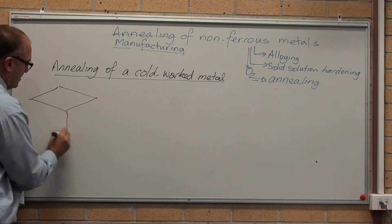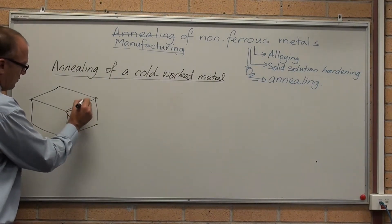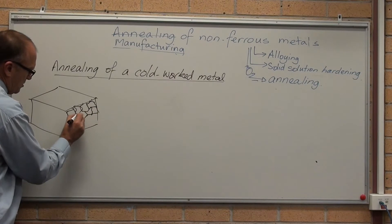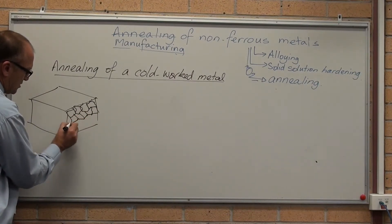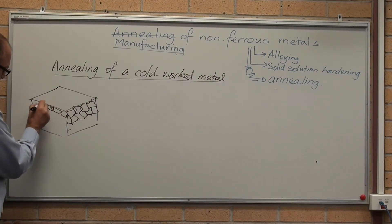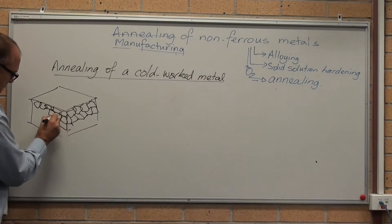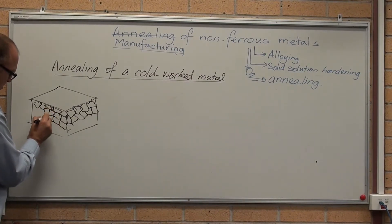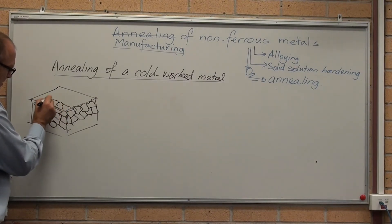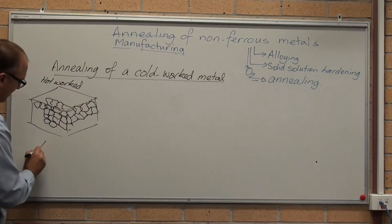Hot-worked metals have an equiaxed grain. So the grains here — 1, 2, 3, 4, 5 — look like so. Nice and similar sized in all three directions. And on the top, of course, we are seeing exactly the same thing. So that is hot-worked. The grain structure is equiaxed.